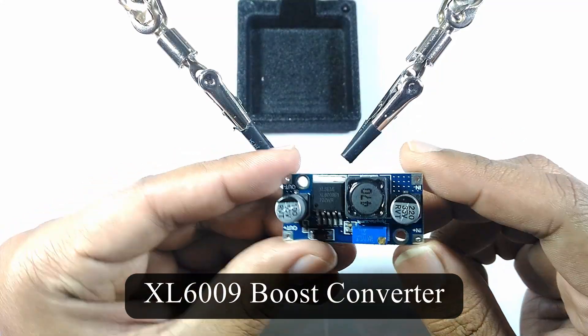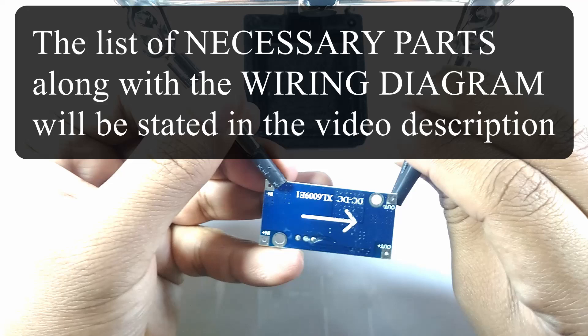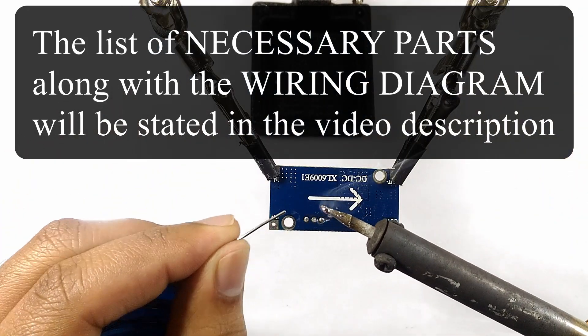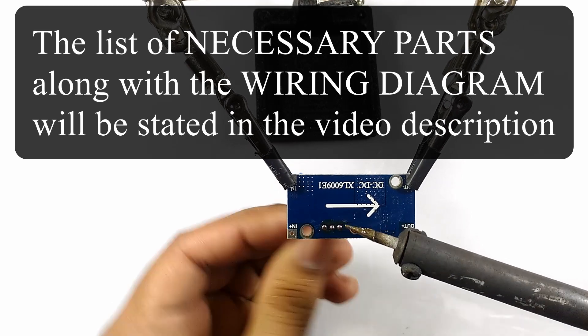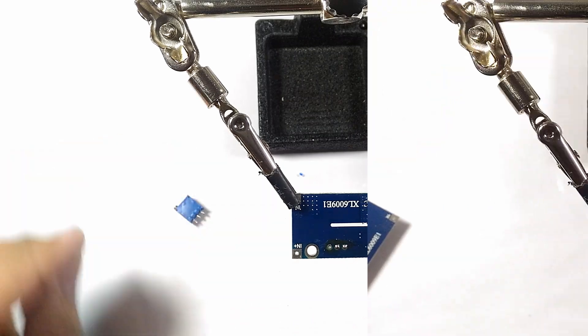Now it's time for the boost converter. I used an XL6009 boost converter for this project since it can handle up to 3 to 4 amps. I will desolder the small potentiometer in the boost converter — don't throw this away, we need to use this as a trimmer potentiometer.